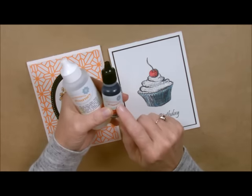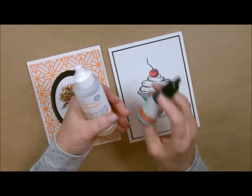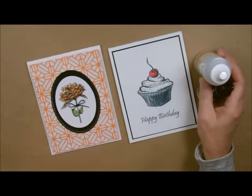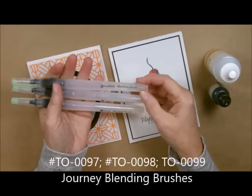The solution in our Reinkers is a combination of pigment ink and classic ink, so it's the only thing that this Fusion Blender can work with. I use it along with our blending brushes right here, and they come in small, medium, and large.